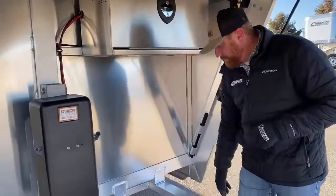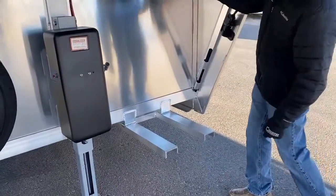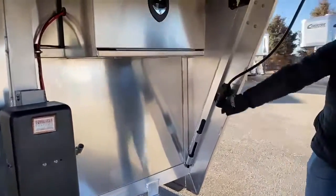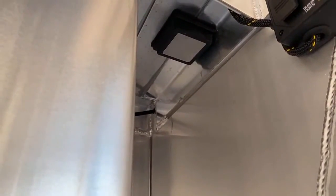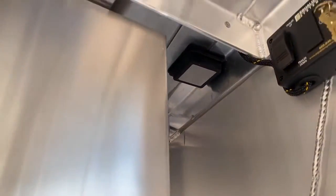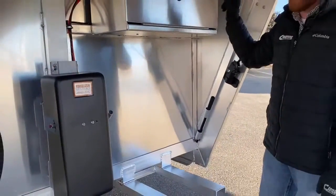Down here we've got brackets for a generator. Right up above, on that gooseneck drop wall, is your actual outlet where you'll plug in for your 30-amp service — I'll show you that when we get into the tack room. You can mount your generator here, run your cord right up there, and plug that in.